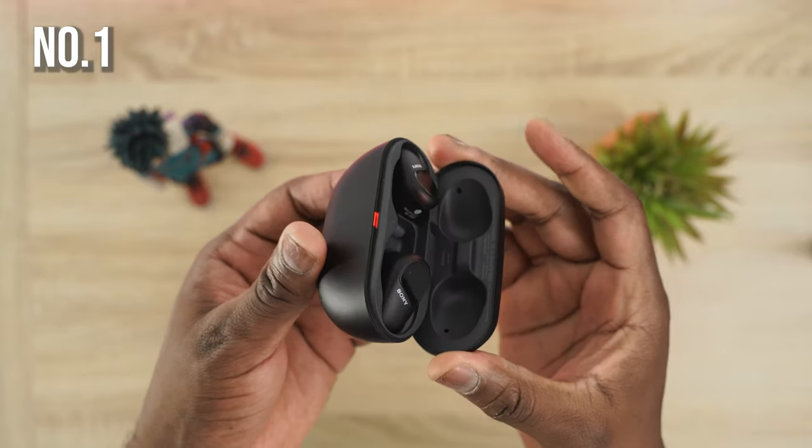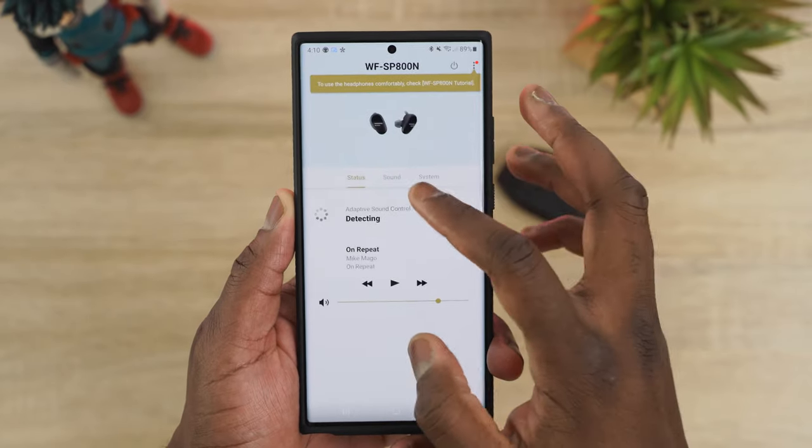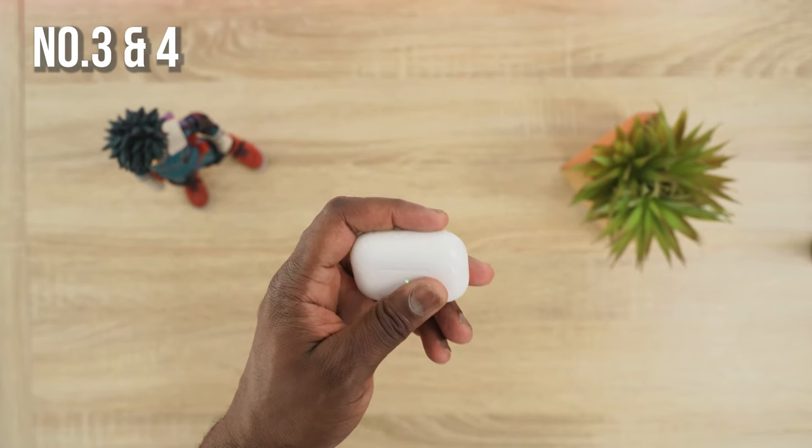For overall rankings: number one is the Sony SB800N at $199 — great audio, solid ANC, decent microphone, and the best app. Number two is the Galaxy Buds Live at $169 — solid audio, great microphone, solid app, though barely decent ANC by current standards. Number three is a near-tie between the Pixel Buds 2 and AirPods Pro.